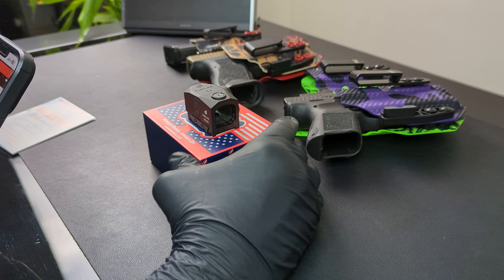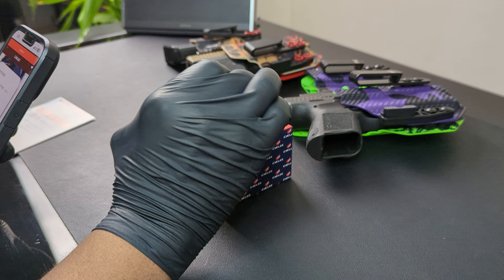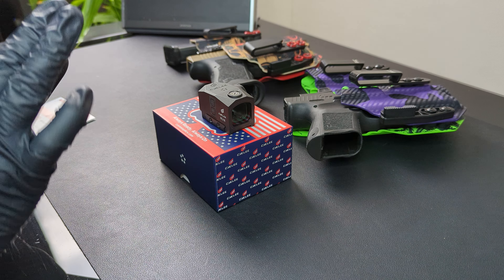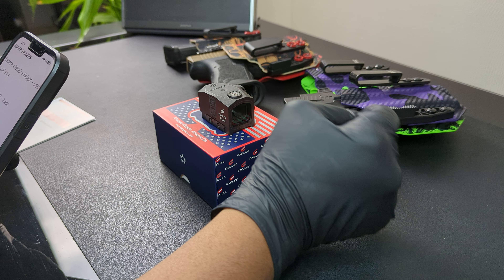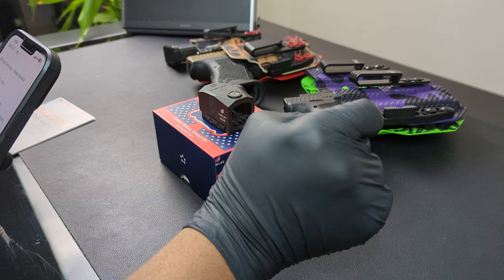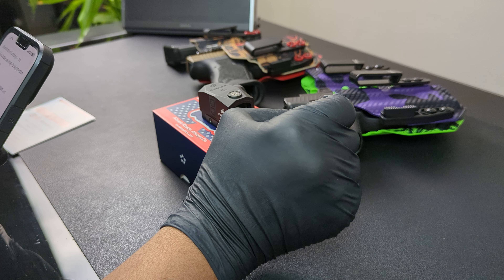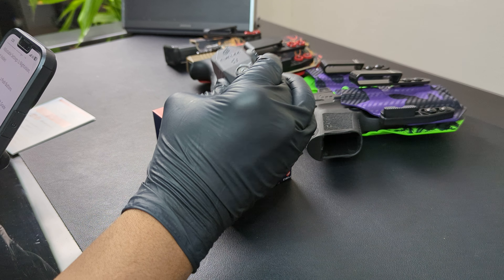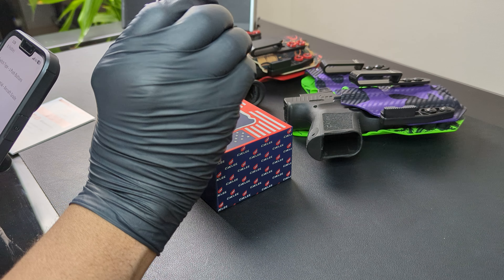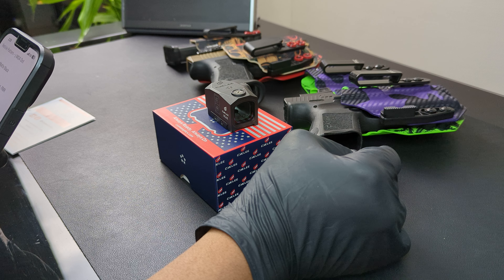It does have motion-activated ShakeAwake technology, and it's supposed to shut off after five minutes, which is pretty decent — that's going to give you a good amount of battery life. The weight of this thing is 2.4 ounces. It's supposed to be waterproof. Illumination settings: 10 adjustable settings with two night vision settings and eight daylight settings. It says aircraft-grade aluminum. One MOA per click, so you have your elevation and windage adjustments. This is a 3 MOA, matte black, with 50,000 hours battery life.